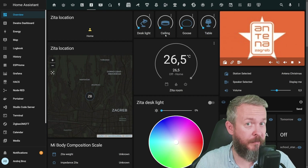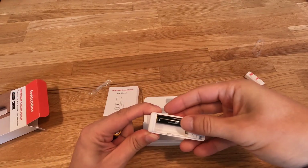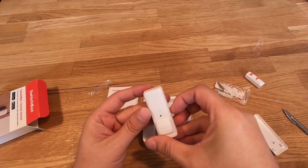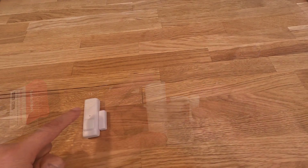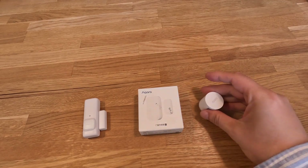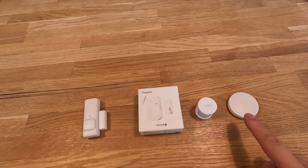Where does SwitchBot come to solve this issue? For this, I will be using the SwitchBot contact sensor. This is a really simple small device, a bit larger than the Aqara door and window sensor, and you just insert two AAA batteries, which are included in the box. If we compare this contact sensor from SwitchBot — which is Bluetooth powered — with the similar device from Aqara, which is ZigBee powered, this SwitchBot sensor would replace at least two, if not three Aqara devices: a door and window sensor, a motion sensor, and a button or switch.